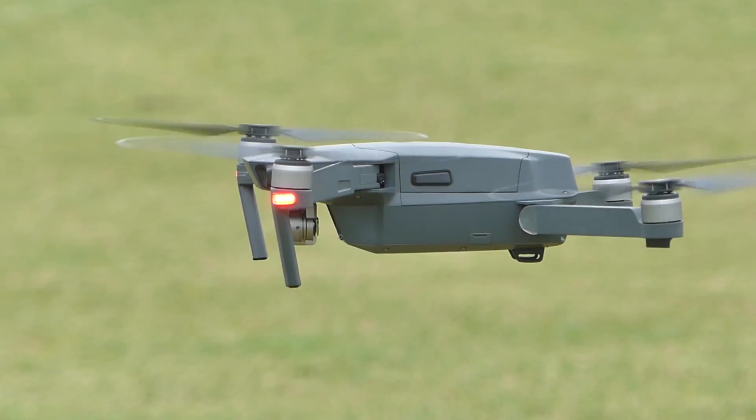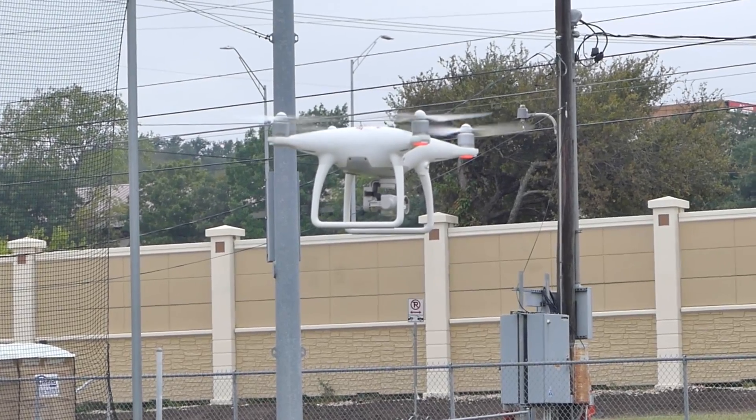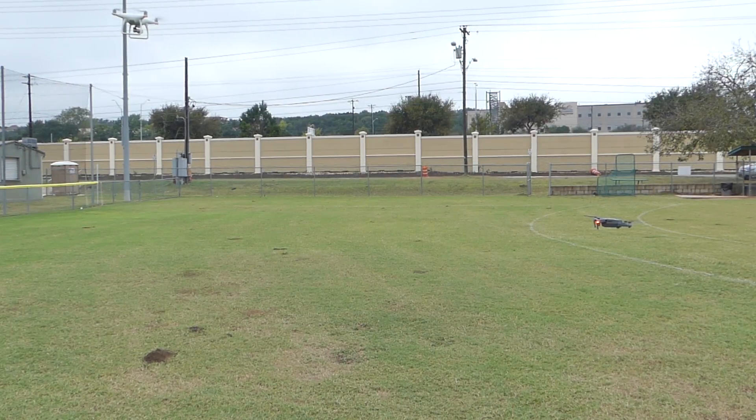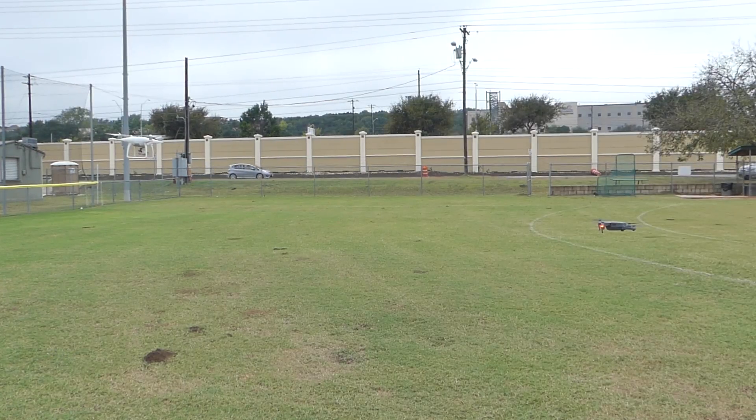We just crossed the 15 minute mark for the Mavic and the 14 minute mark for the Phantom. The Mavic is at 40% battery and the Phantom at 38% battery. It's interesting because the Phantom keeps drifting upward a little bit on its own — you can even see it doing it right now, just drifting up ever so slightly in altitude. I'm not quite sure why it's doing that, but the Mavic has pretty much stayed at the altitude I set it at. Over time the Phantom keeps getting higher and higher and I have to keep bringing it back down.